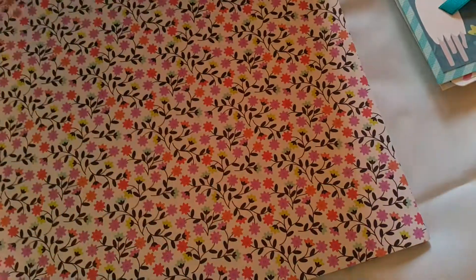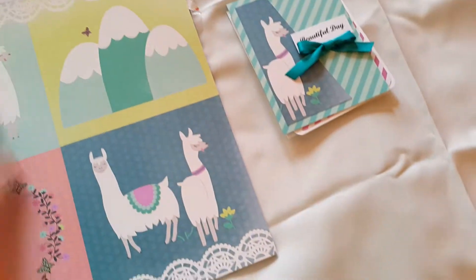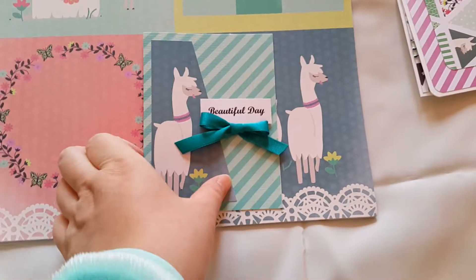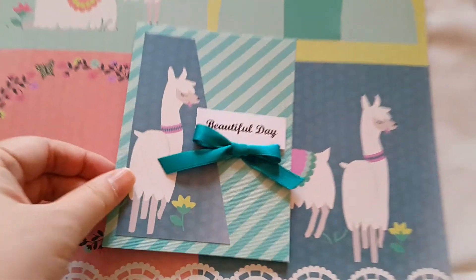So it looks like this. It's really pretty. And then from this, I cut out this Lama, and I put it here. So it looks like this. It's really pretty.